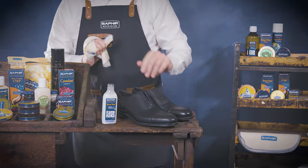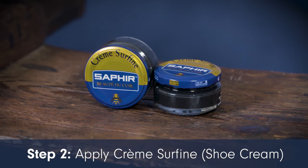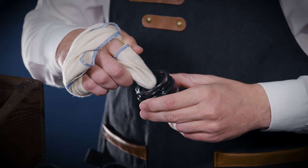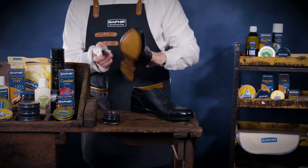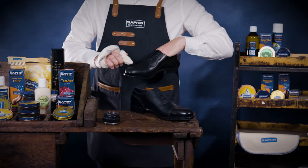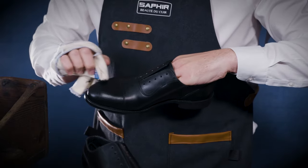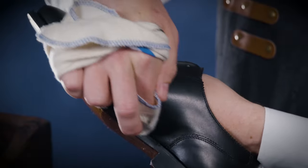Next, we'll apply Saphir Creme Surfine, which acts as a nourishing base for the footwear. Take a Saphir cloth and apply a small amount of the shoe cream. Using small circular motions, apply the shoe cream to the footwear covering the entire surface, paying particular attention to the welted area and seams.